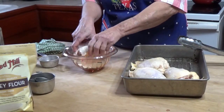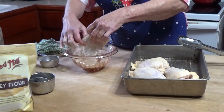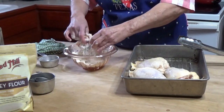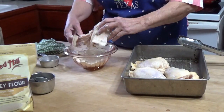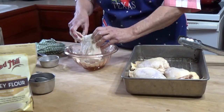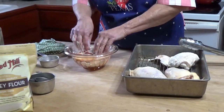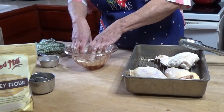I'm just going to dredge the chicken in this barley flour really well, then set it on this rack in this pan to dry a little bit. This is how my grandmother did it in regular flour for frying chicken — she never used any kind of a batter, she just dredged the chicken really well in the flour mixture.